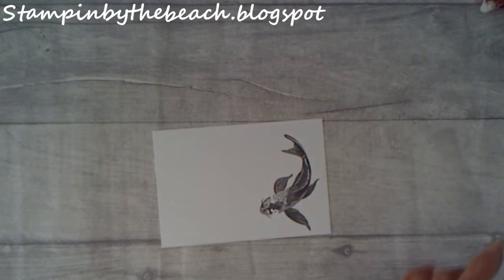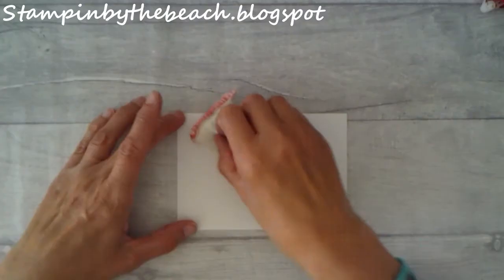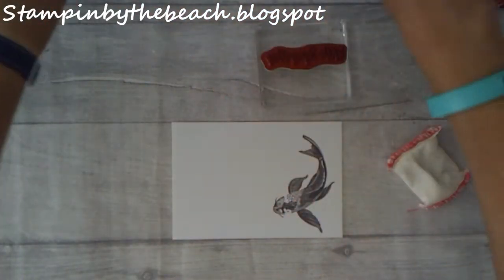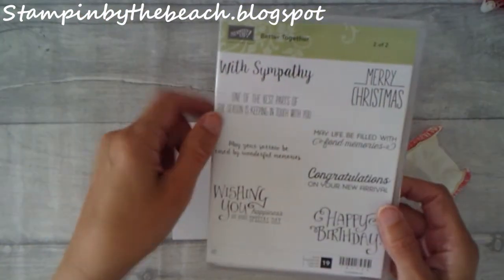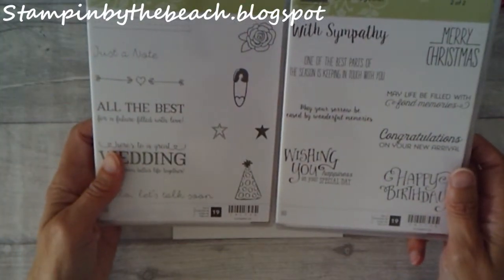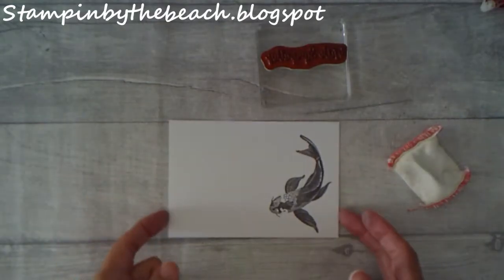I'm going to bring in my embossing buddy. This is a very quick card because sympathy cards should be simple, I think. Nobody wants to make them, nobody wants to receive them, but we do need them. I have the With Sympathy stamp — I've hidden it in my box but here it is. I'm using the Better Together set; you get two cases and I'm using the With Sympathy stamp.